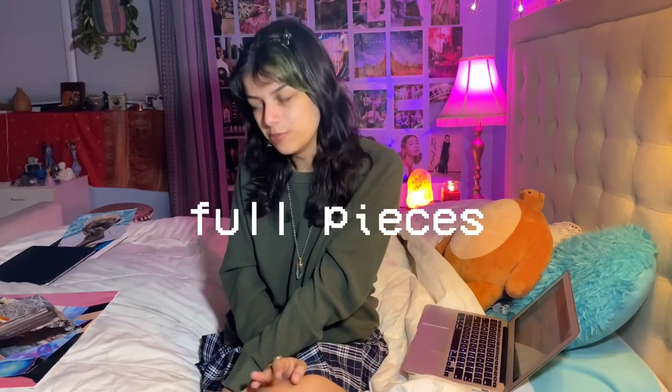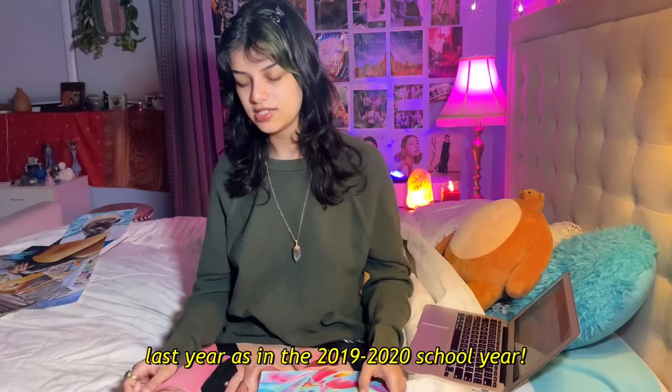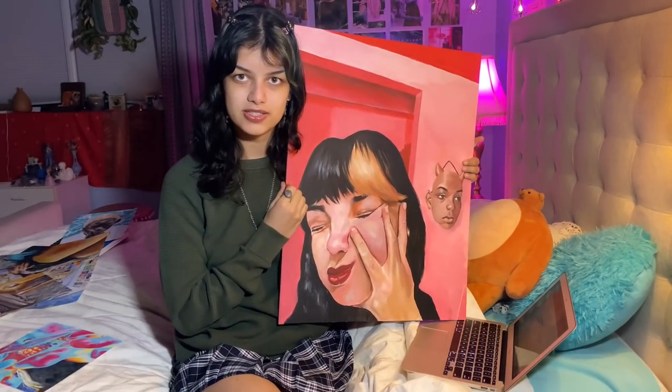That's all my digital art — this is my trusty iPad Pro. On to section three, my favorite part. Division three is the full pieces — they're all for AP Art. I'm going to start with the pieces from last year.